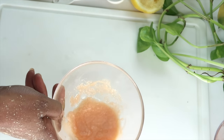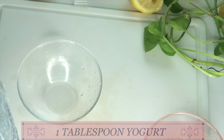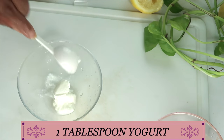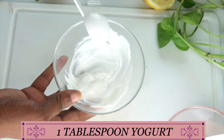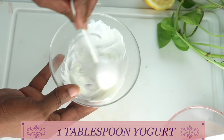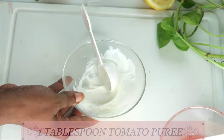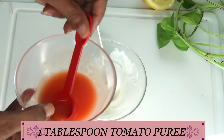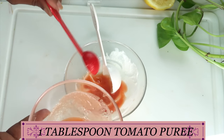Now let's move on to our next tomato facial. We're going to be using some yogurt — I'm using one tablespoon of yogurt. If you're vegan, you can use some soy milk or rice cream. To make rice cream, just boil some rice and blend it with a little bit of water. Now we're going to use one tablespoon of the tomato puree in this.